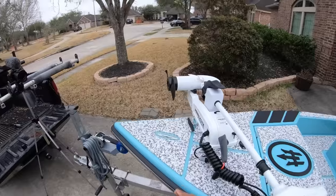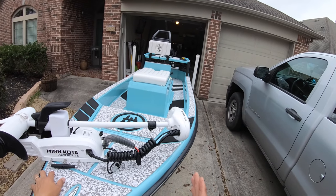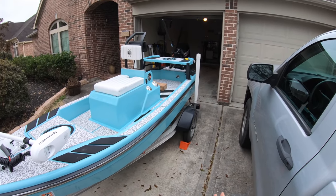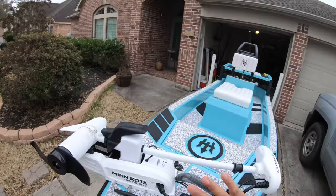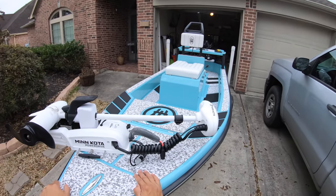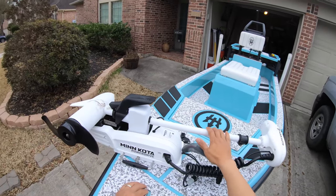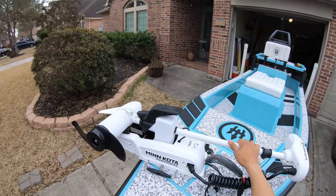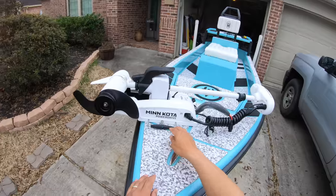My last gripe: because I thought I could push-pole this thing and it would track well like a polling skiff, I got the Minn Kota trolling motor — otherwise I would not be able to fish in this thing at all. I started with a 48-inch shaft, cut it down to size — I've got a video showing that, linked in the description. It fits just perfect now. The issue I really had was when you purchase the Minn Kota quick-release bracket, it comes with a template for mounting.